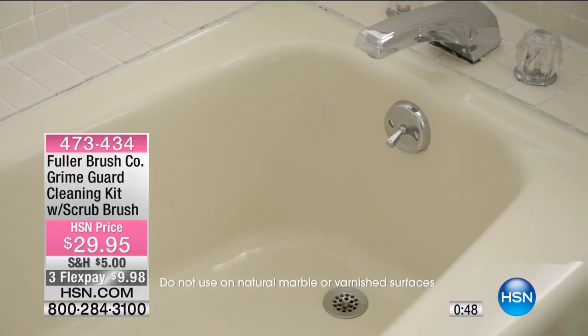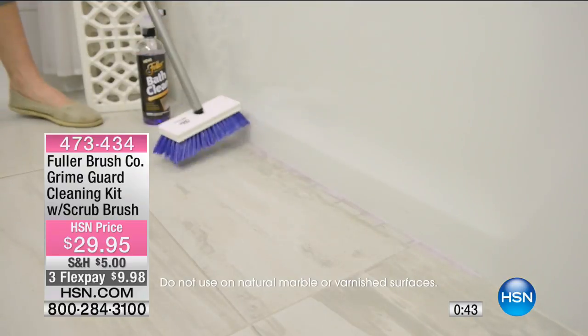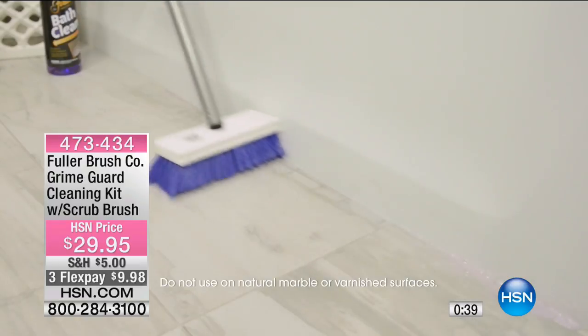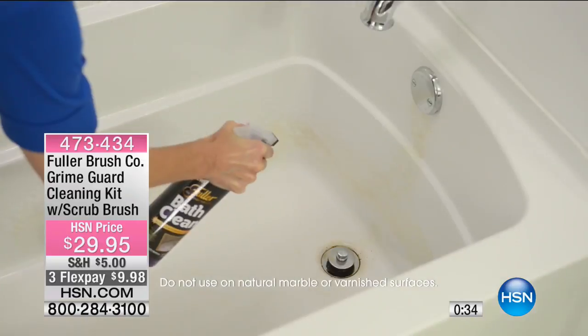These can safely clean your mirrors, glass, porcelain, fiberglass, ceramic, formica, enamel, chrome, even stainless steel, and synthetic marble. I would not use these on natural marble surfaces, though.